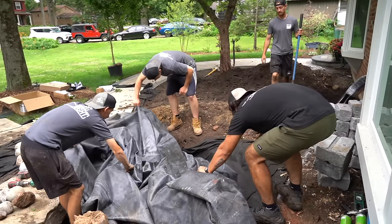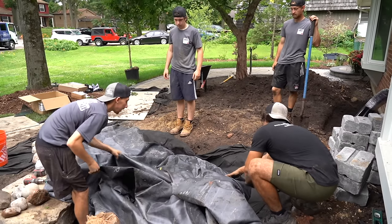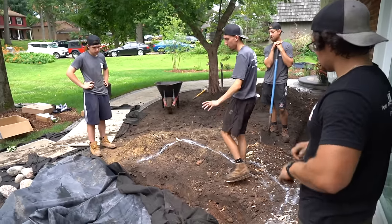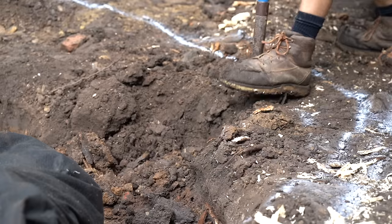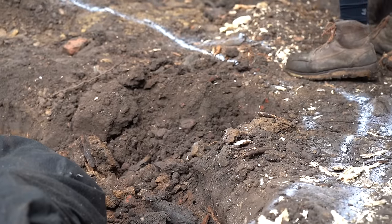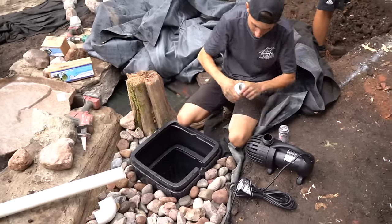Now we're going to start on the stream. The reservoir is basically done. We always start at the bottom — at the reservoir — and then work our way towards the waterfall. Our next step is to lay out where we're going to be digging. Again, we're going to over-dig because of the size of the Pennsylvania Fieldstone. A couple of guys are digging while we tidy up some of the other work.